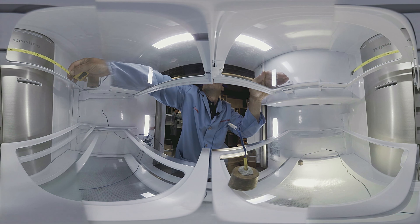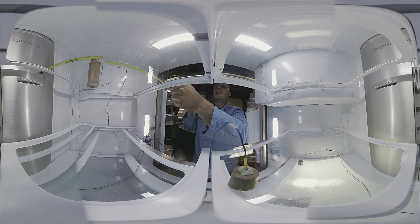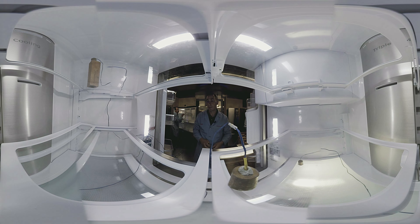Storage is another big part of our testing. Manufacturers typically list a refrigerator's claimed capacity, but our testers take a tape measure to see how much of the interior is actually usable.